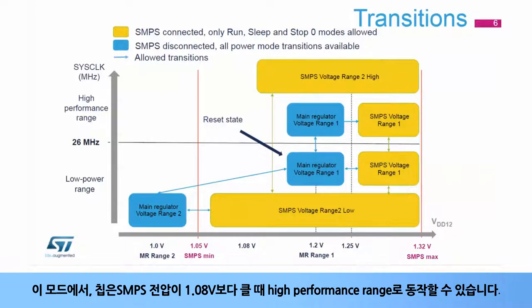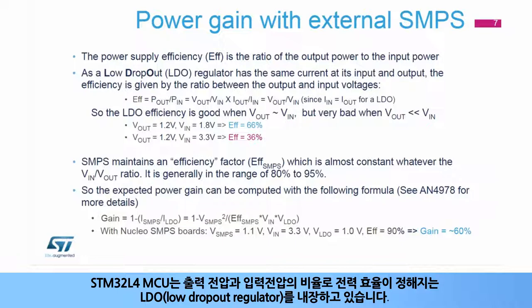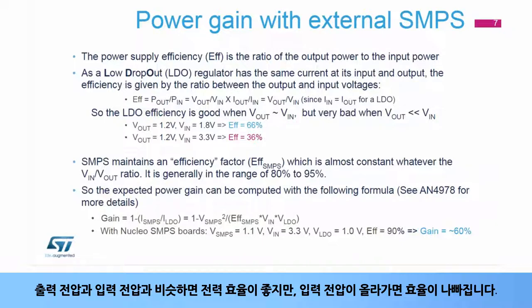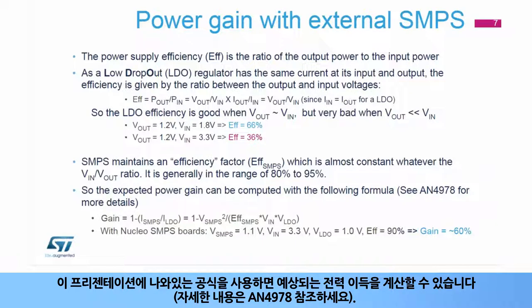In this mode, the chip can run in high performance range when the SMPS voltage is greater than 1.08 volts. The expected power gain with the external SMPS is directly linked to the power efficiency of the regulator. The STM32L4 microcontroller embeds low dropout regulators whose power efficiency is given by the ratio of the output voltage to the input voltage. When the output voltage is close to the input, the power efficiency is good but can get worse as soon as the input voltage increases. On the contrary, the SMPS power efficiency remains almost constant whatever the voltage input ratio, generally between 80 and 95 percent, depending on its input voltage and current load. We can compute the expected power gain with the provided formula. See AN4978 for more details.